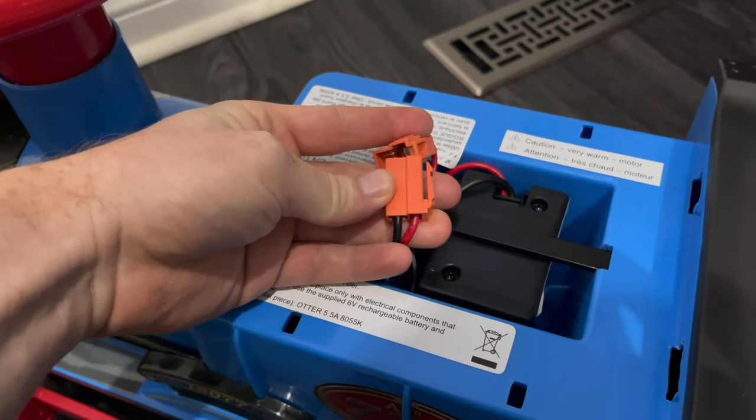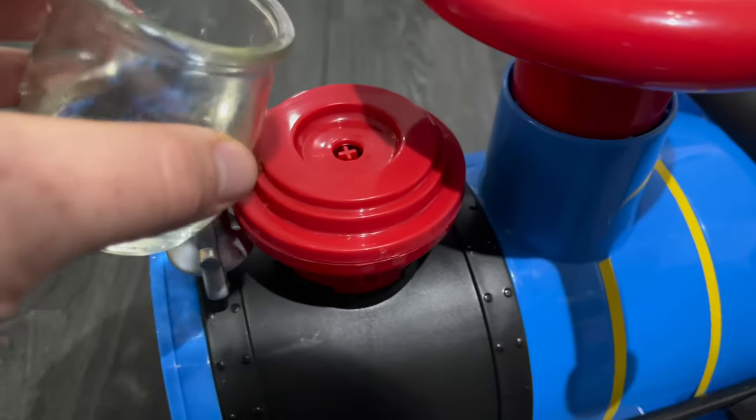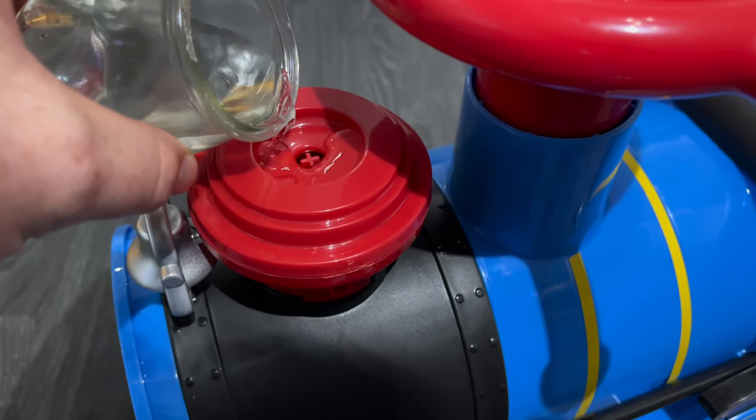After the 18 hours, we removed the cable and then put these parts together. Finally, we added some water and the steam train was ready to be used.